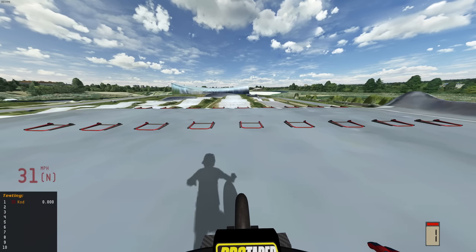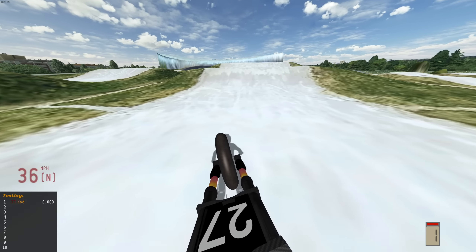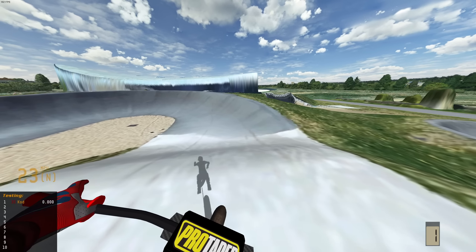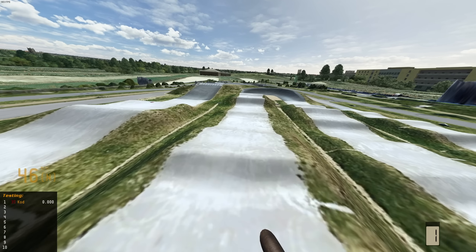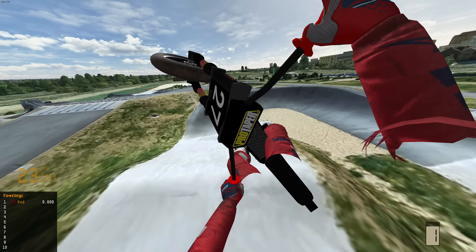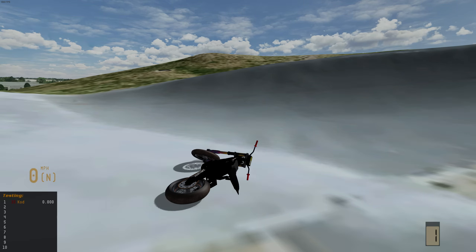I hope you guys enjoyed me taking these to the BMX park — this was so much fun. Drop a like if you enjoyed it, it greatly helps out the channel and I appreciate any one of you that watched. If you guys have any suggestions for what you'd like to see us do with these bikes, let us know down below. See you guys in the next video — everyone have a great rest of your day.